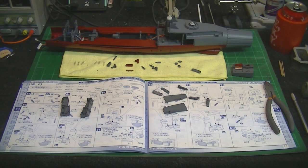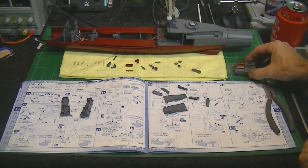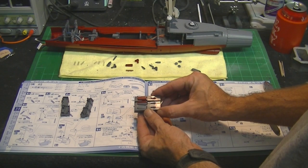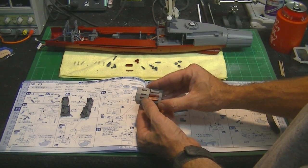Hi again, my model building friends. Boyd back with you again, and this is another edition of Trekworks. We're on part three of our Space Battleship Yamato build-up, and I'm having a lot of fun as we go along. I'll talk about what I've been working on today — we've been working on these little missile launchers located at the bow of the ship, and I've got this first assembly put together.